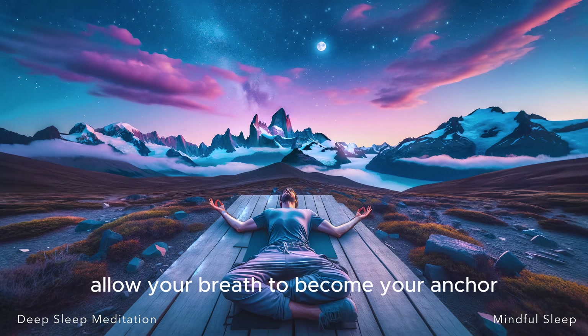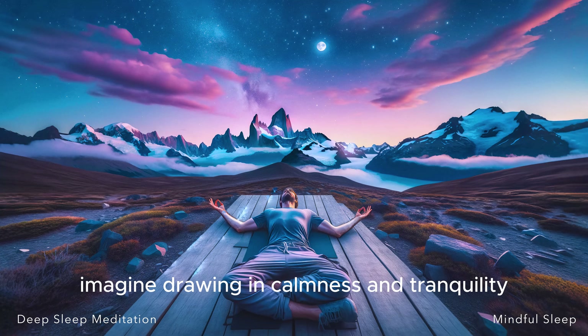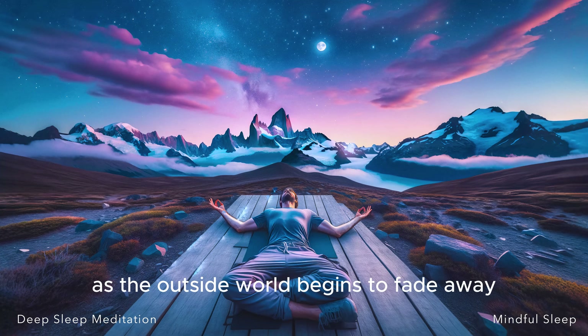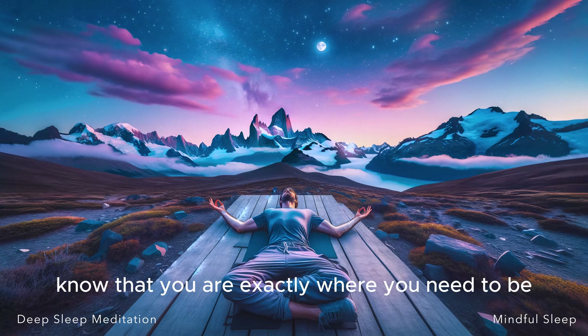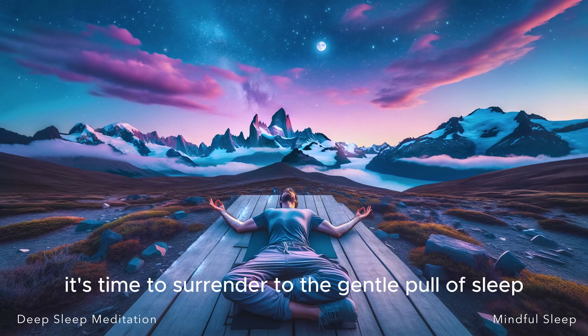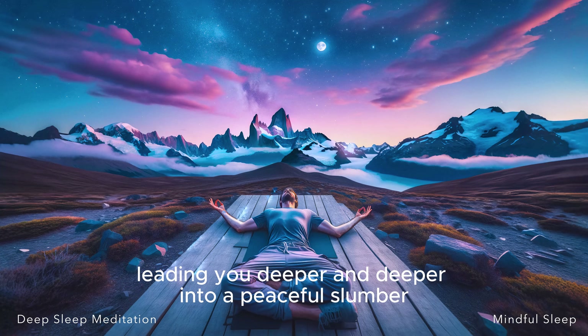Allow your breath to become your anchor, steadying you as you navigate the waters towards sleep. As you breathe in, imagine drawing in calmness and tranquility. As you breathe out, visualize releasing any remaining tension or stress. Remember, there's no rush, there's no pressure. This time is solely for you to unwind and ease into a state of restfulness. As the outside world begins to fade away and the realm of dreams beckons, trust in your body's innate ability to find rest and rejuvenation. Know that you are exactly where you need to be. With each passing moment, feel your consciousness gently shifting from the waking world to the world of dreams. You've set your intention, filled your heart with gratitude, and now it's time to surrender to the gentle pull of sleep. Let the rhythm of your breath be your guide, leading you deeper and deeper into a peaceful slumber.